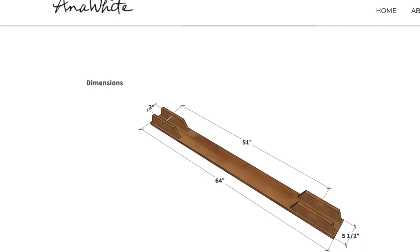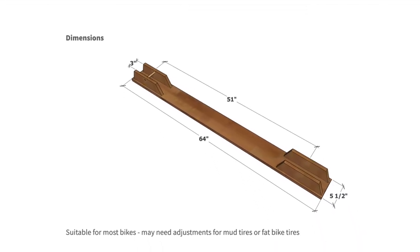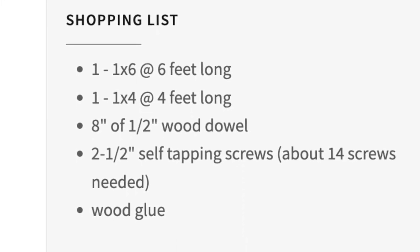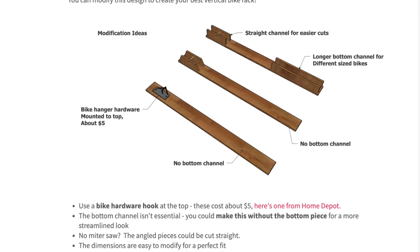If you want to make this project, the free plans are available on my website through the link in the description. They include a shopping list, a cut list, as well as different design options.